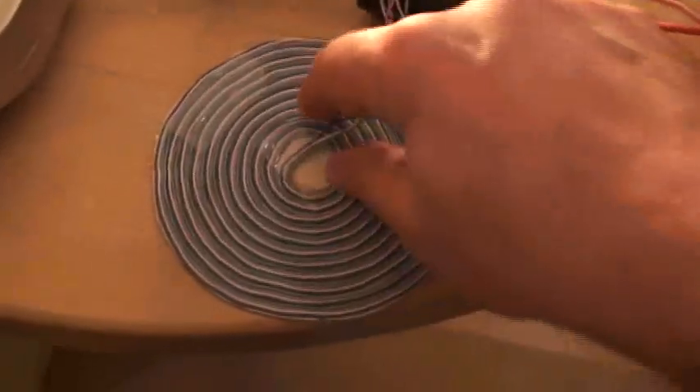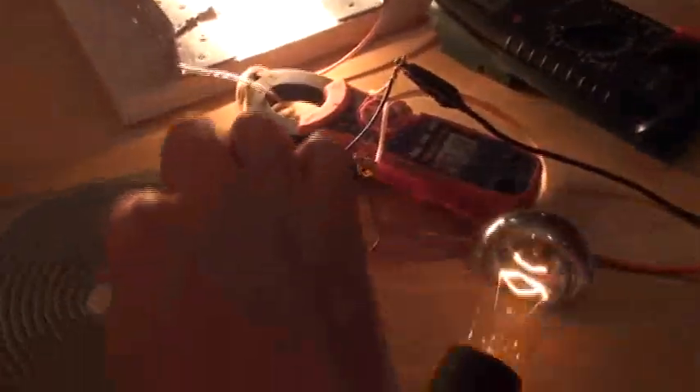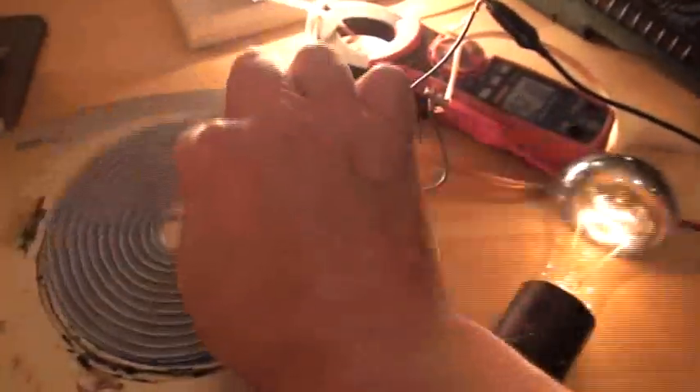Now I will show you something very interesting. I will put this quad filer coil here and place it above. And what happened? The 100-watt lamp here is lit. And when I approach it, it lights up very strongly.